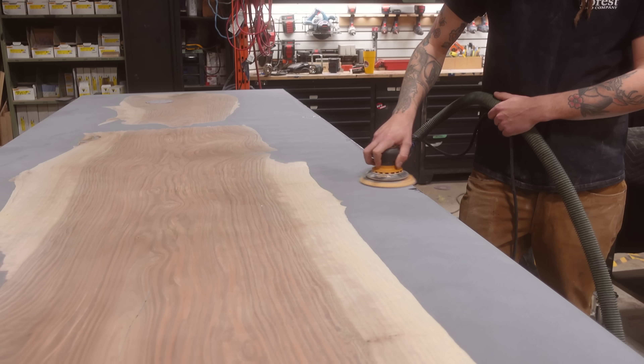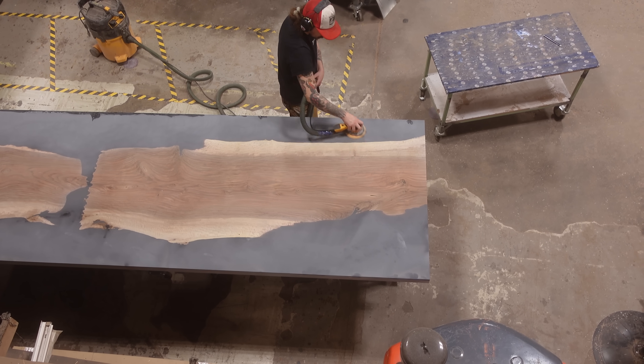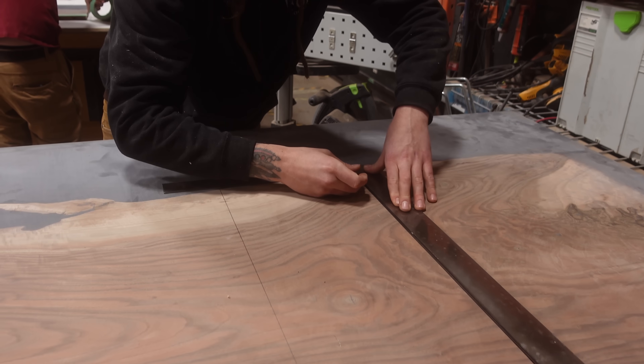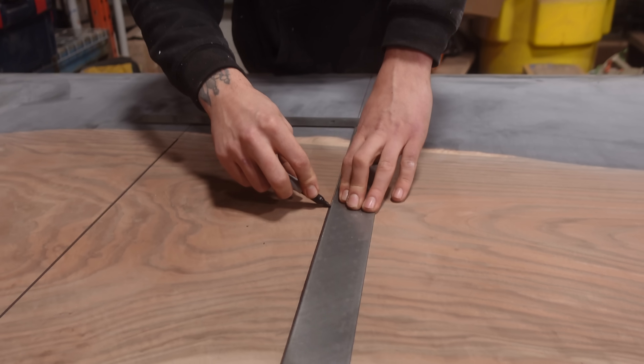Now that we've got the logo poured on the piece, we can start working on our sanding process for this table. Since this has epoxy in it, we're going to sand all the way up to 320 grit. We start at 120 and go in order: 120, 150, 180, 240, and finally 320.